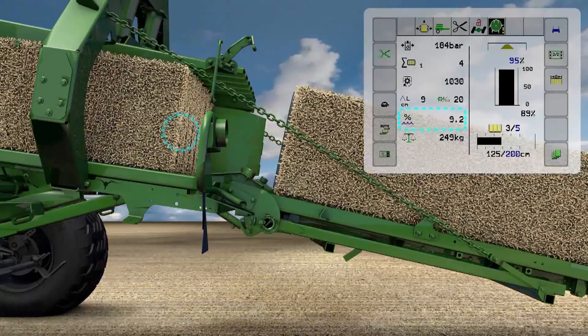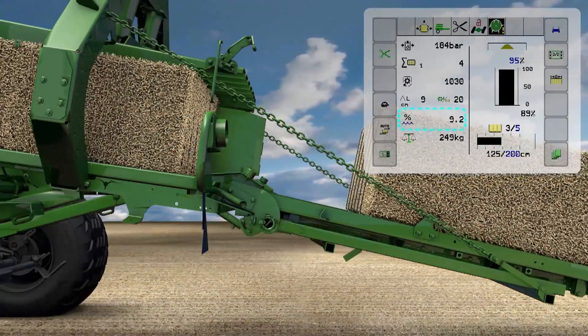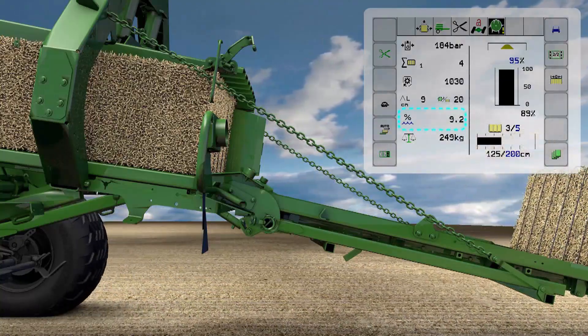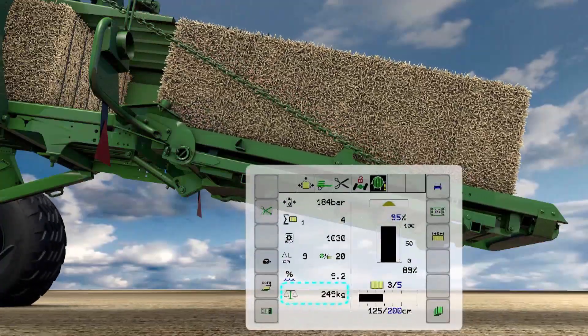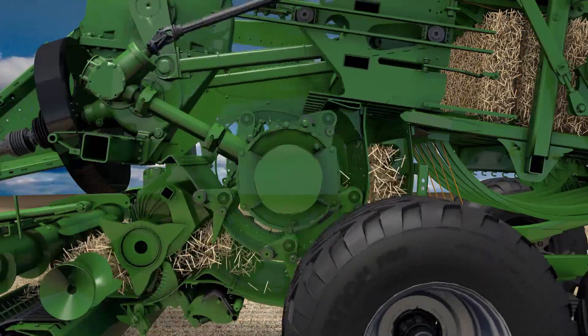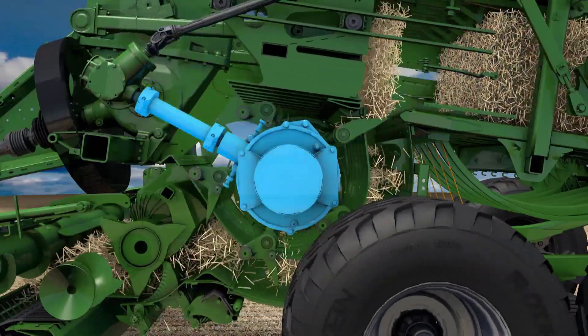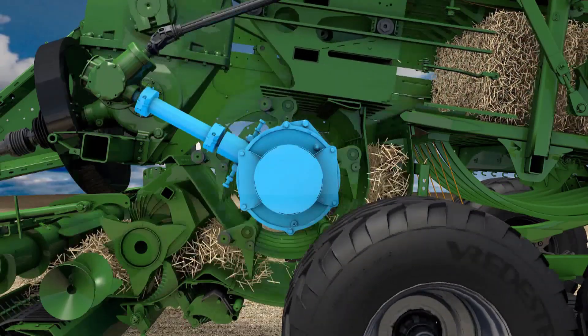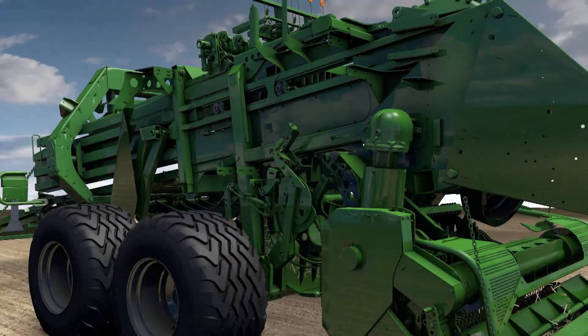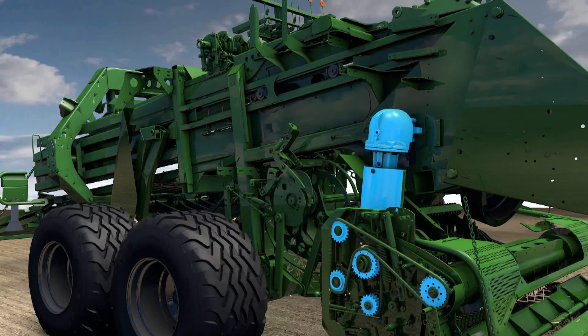Optional sensors detect the moisture level in the bale, which is then shown on the in-cab display. The optional weighing system tells you the weight of each bale. The whole drivetrain is sturdy and well engineered, protected by overload clutches, and features right angle gearboxes and drive shafts for constantly smooth running.